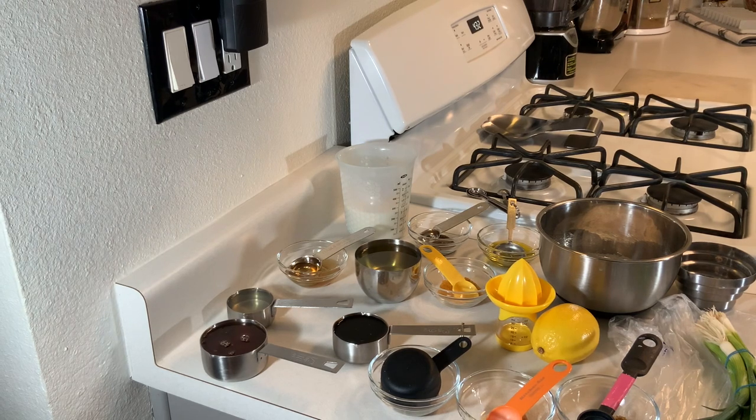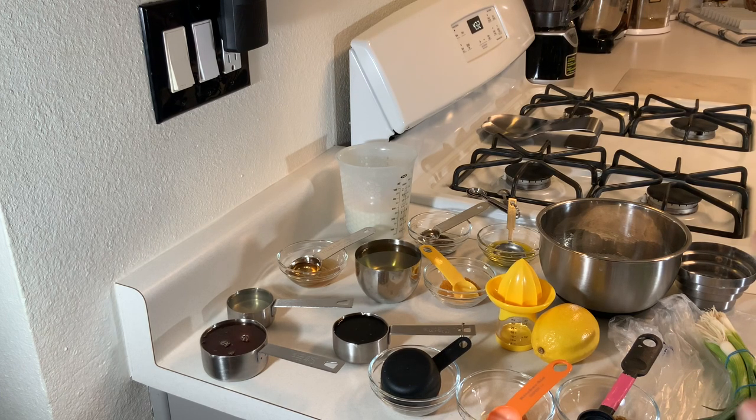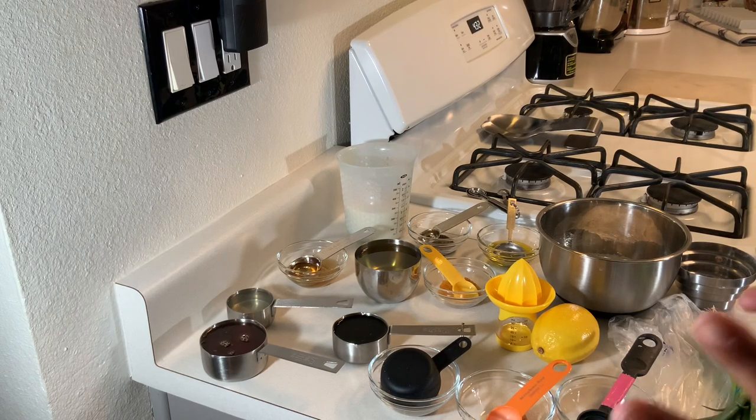That's pretty much all the ingredients. For the chicken strips, I took two large chicken breasts and cut them into strips — so you need two large chicken breasts cut into strips, about eight to ten strips. I'll show you my strips so you can get an idea.